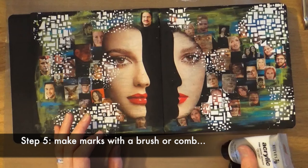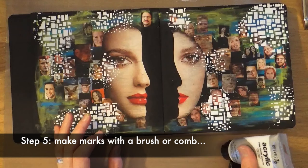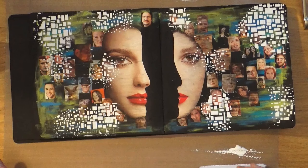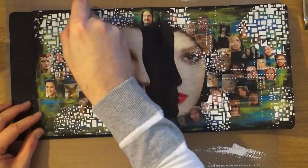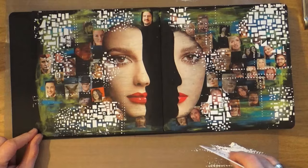Step number five is to make marks with a brush or comb. I don't actually own a comb, and I didn't want to get paint on my brush, so I'm going to use a texture comb — which is pretty much the same thing; you'd still get the teeth-of-the-comb dotted effect. This is actually a scraper for cake making that I picked up from a cake decorating shop.